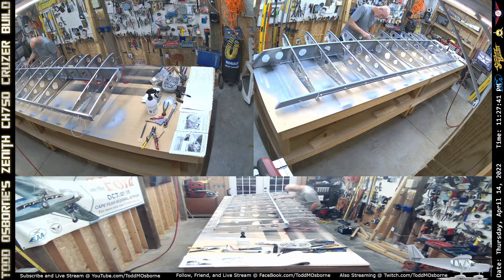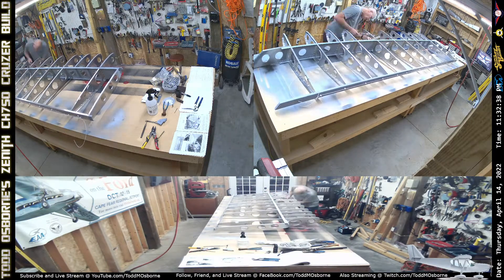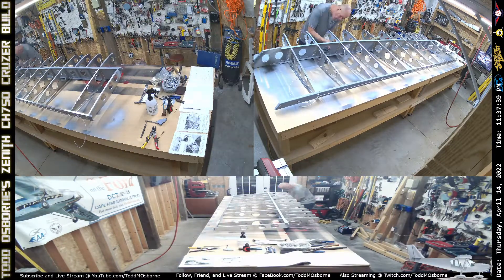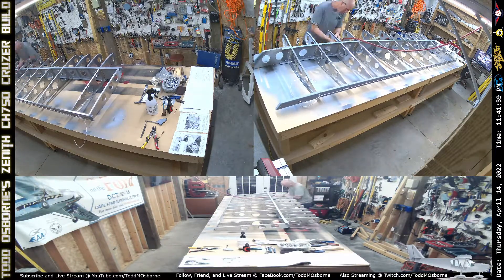I wanted to finish the bottom skeleton, which consisted of installing the strut attachment, which is what I'm doing right there, as well as the tie-down connector, which I'm doing right there.